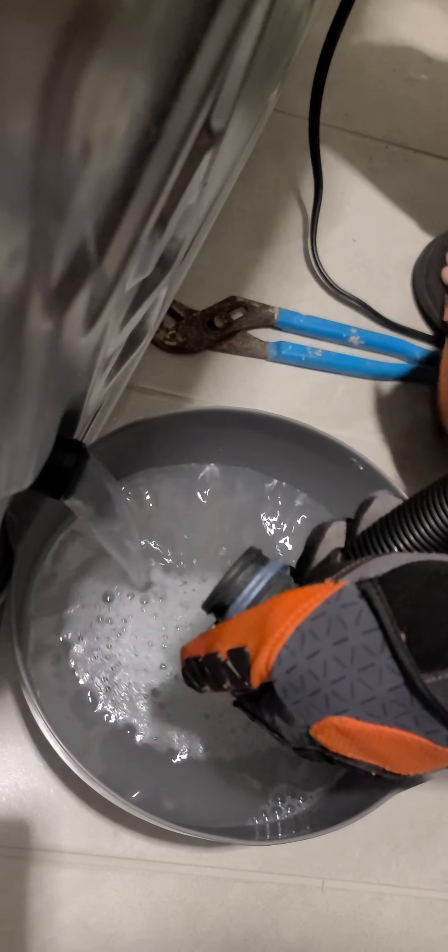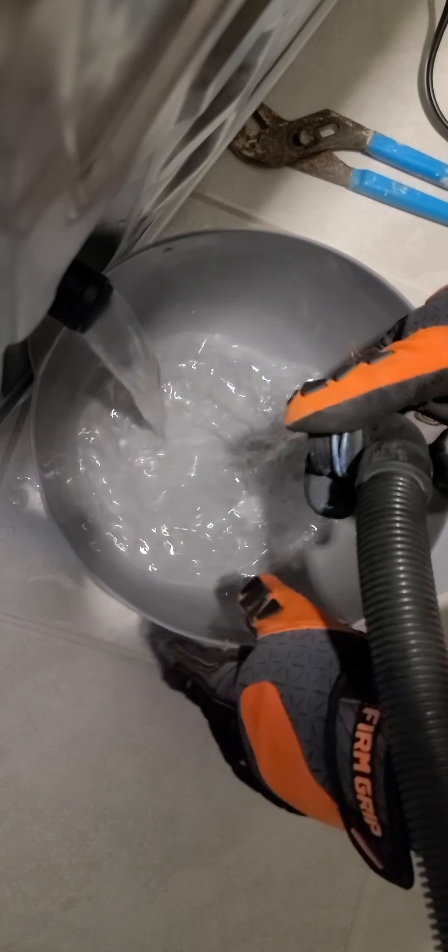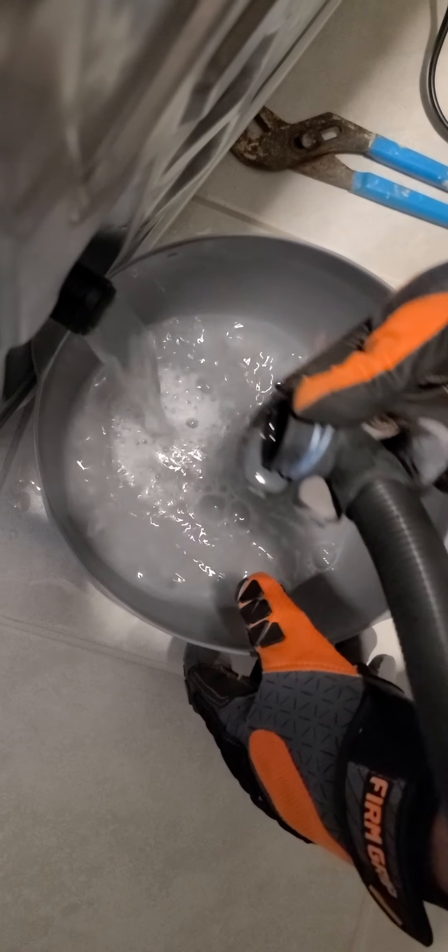Then you're gonna pull on it and keep the bucket in your hands because the water is gonna rush right out. Let that fill up, then you're gonna repeat this process.